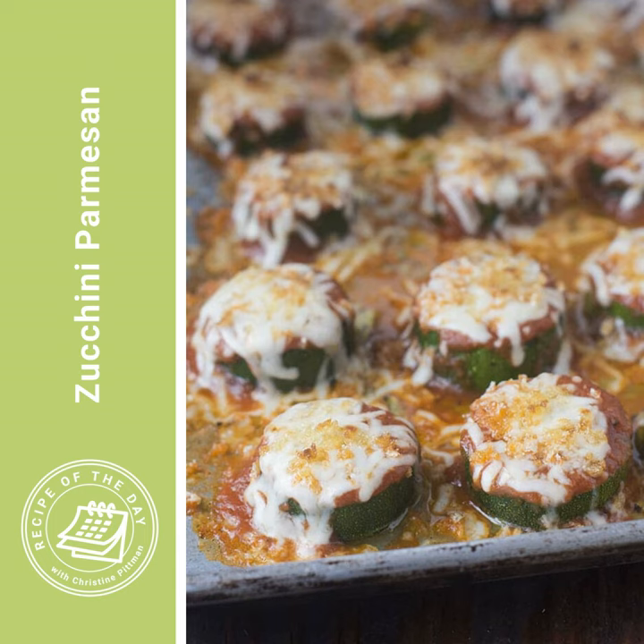Slice the zucchini into half-inch thick slices, then spray a broiler-safe baking sheet with cooking spray. Put those zucchini rounds on the sheet in a single layer, sprinkle them with salt and pepper, and put them under the broiler until they start to brown a little bit and get just a little bit soft.